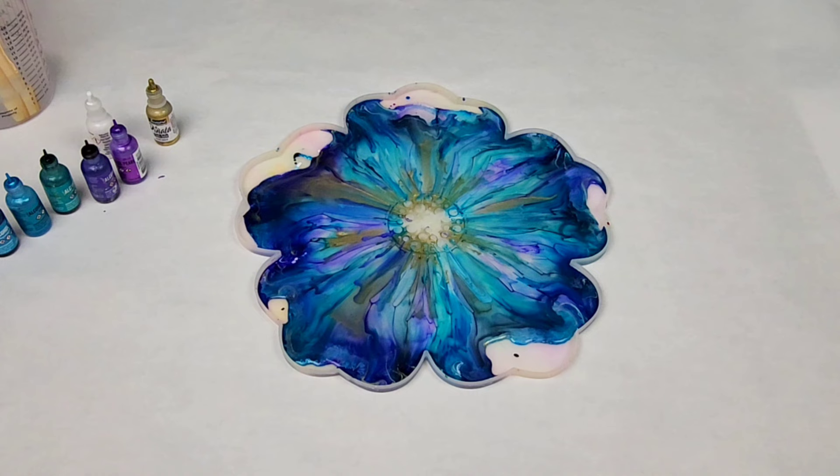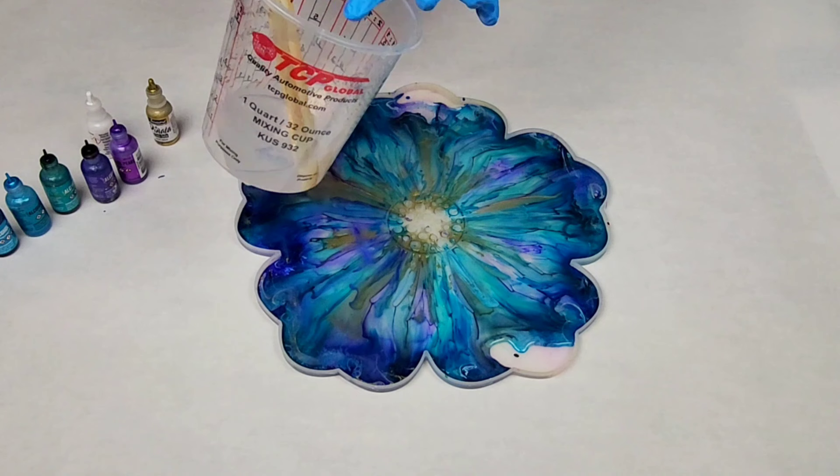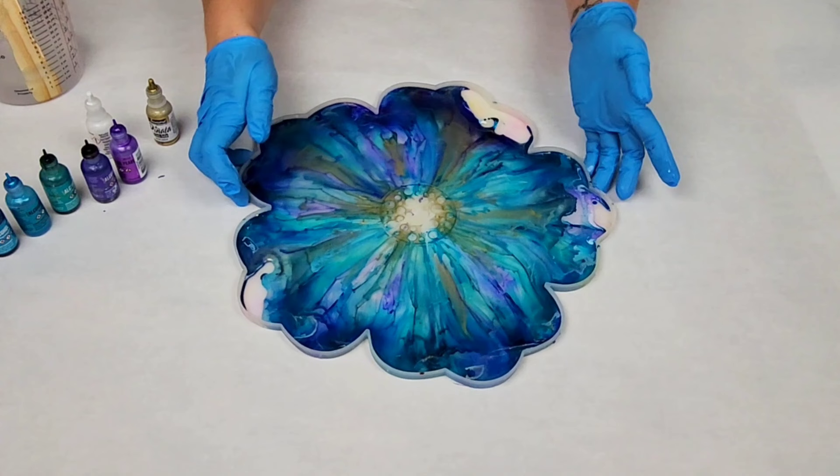I let it settle for a little bit and then go ahead and add more. In this mold I'm using about 12 ounces of resin, and I am not filling it up all the way — only about halfway. If you fill it up all the way, your bowl will be too thick and it'll be difficult to mold into a bowl. If you want to make it into a tray, absolutely fill it up all the way.